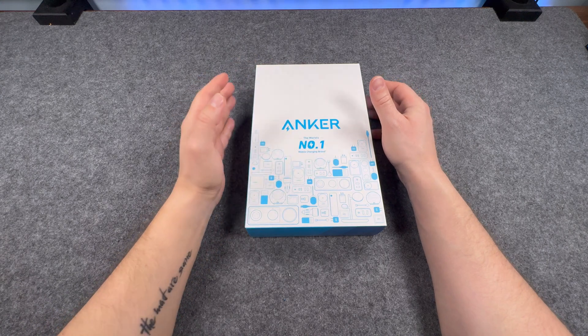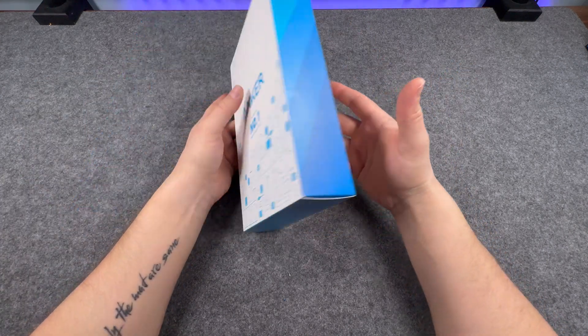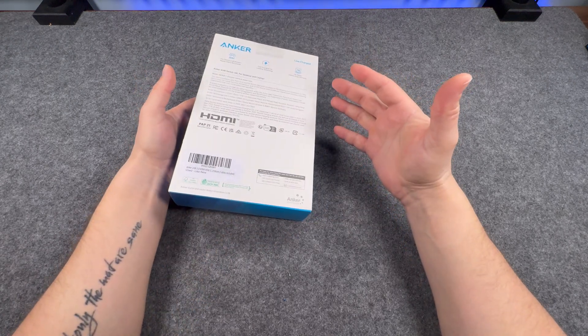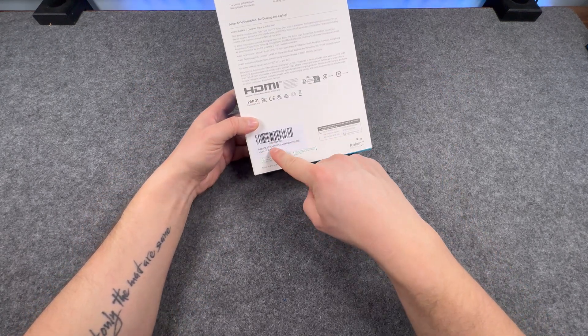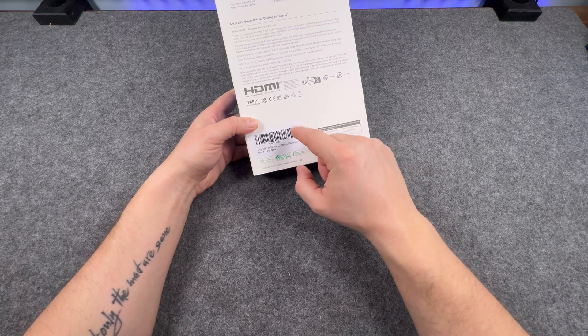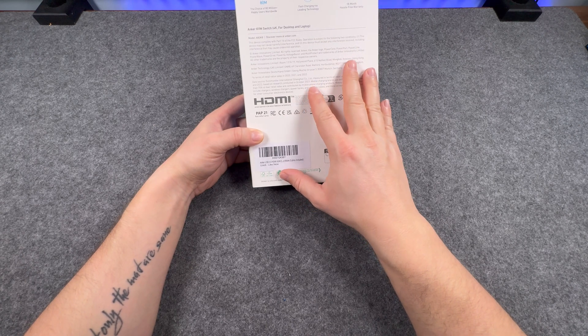Let's see — can I see my hands? Yes I can, there we go. So yeah, you can't tell much by the packaging. This is a KVM switch by Anker. Going quickly on the box — this is an Anker USB 3.0 KVM switch, cables included, 'like new', so this is a used product I bought from Amazon.